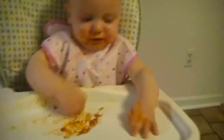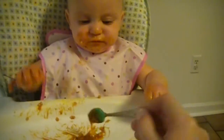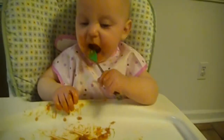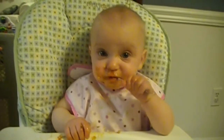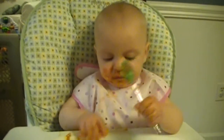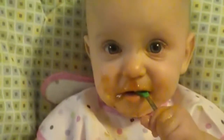So let me see. Try some. Here, you can have this one. She's starting to get it. It's better if she can feed herself.